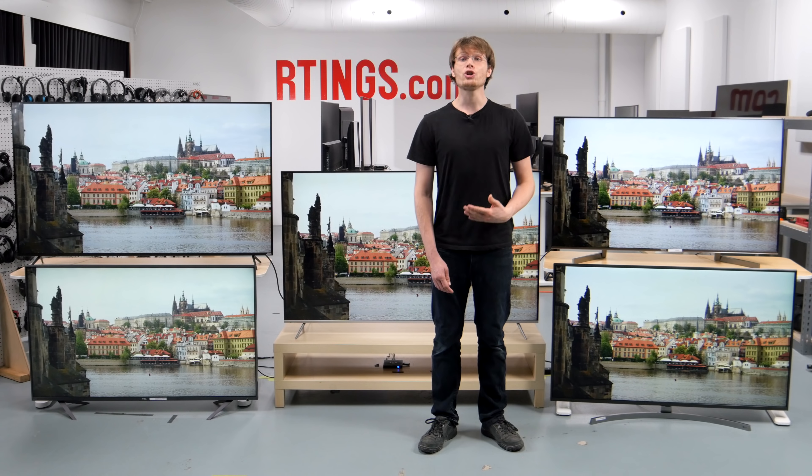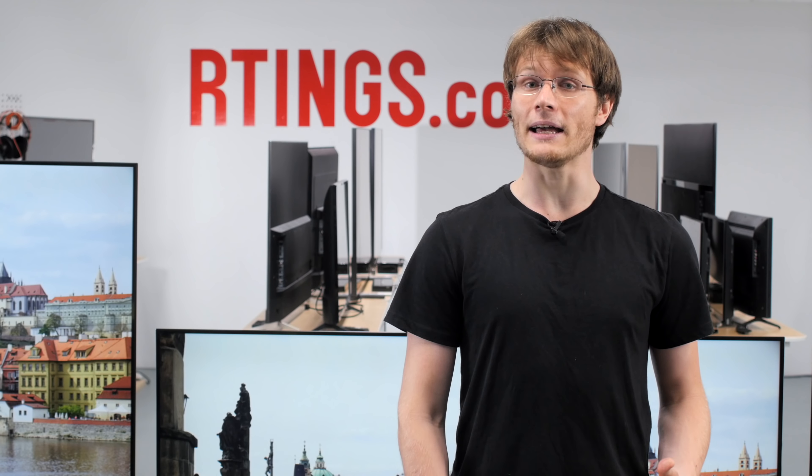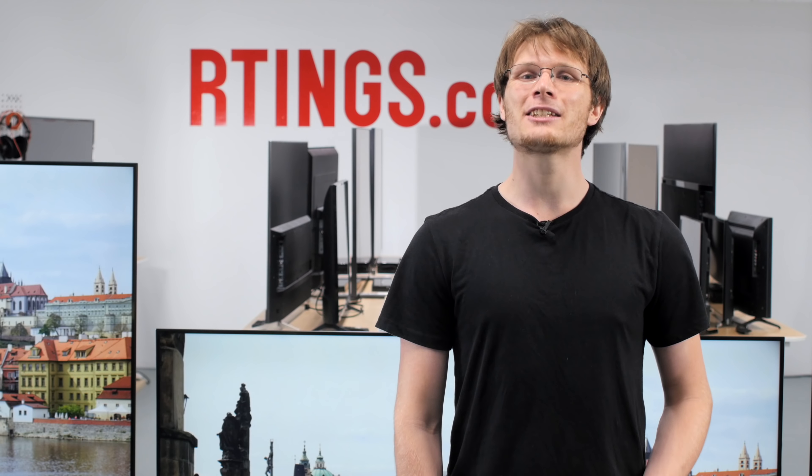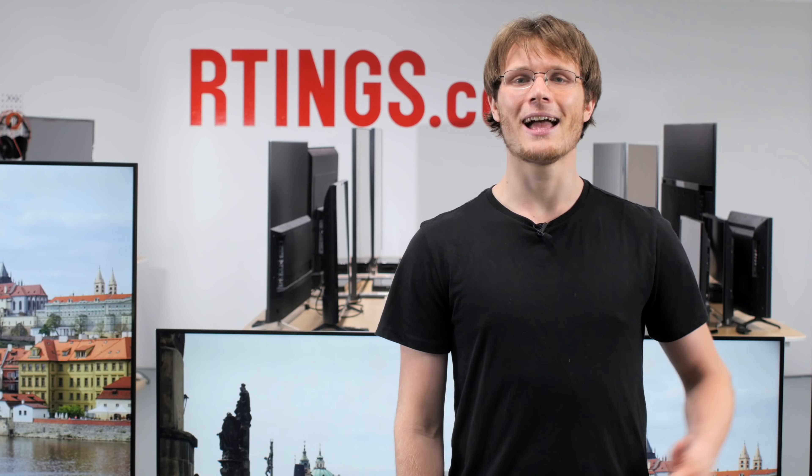So that's it — what do you think of the 2018 Vizio P-Series? Have you bought it? Let us know what you think below. You can check out all of the measurements on our website, and if you like this video, subscribe to our channel or become a contributor. Thank you for watching and see you next time.